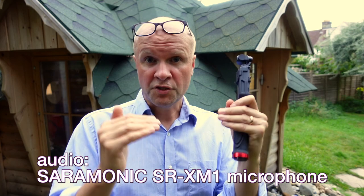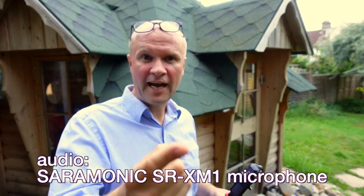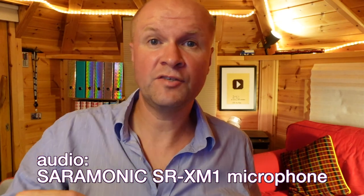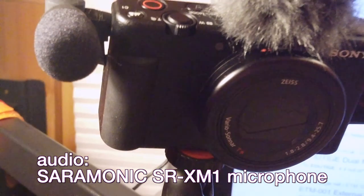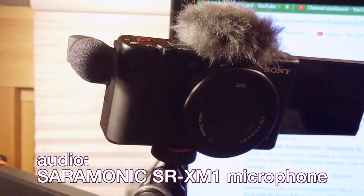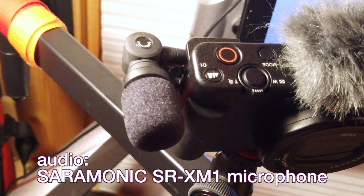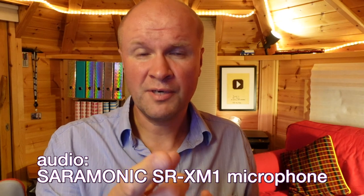I'm going to raise the levels of the inbuilt mic and the Saramonic SR-XM1 just to make them more balanced. This is how the Saramonic SR-XM1 sounds indoors. The Happy Hut isn't the best acoustic place to shoot videos — usually I prefer a lapel mic to get the microphone closer to me, but what I love about the Saramonic is that it is directional, pretty much pointing towards me, so hopefully it's not getting too much reverb.